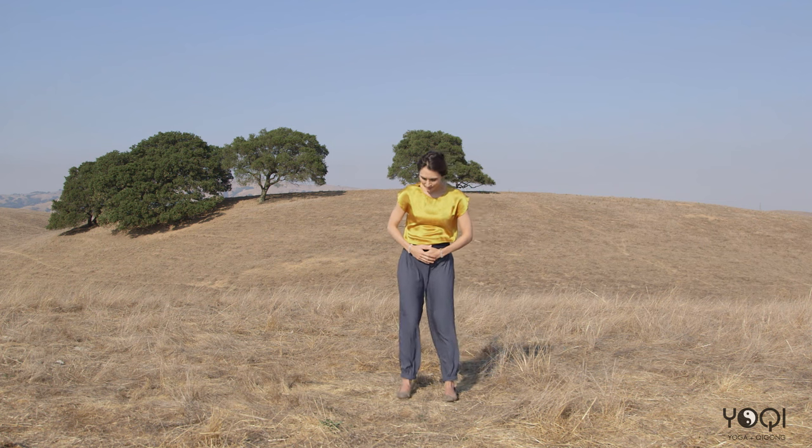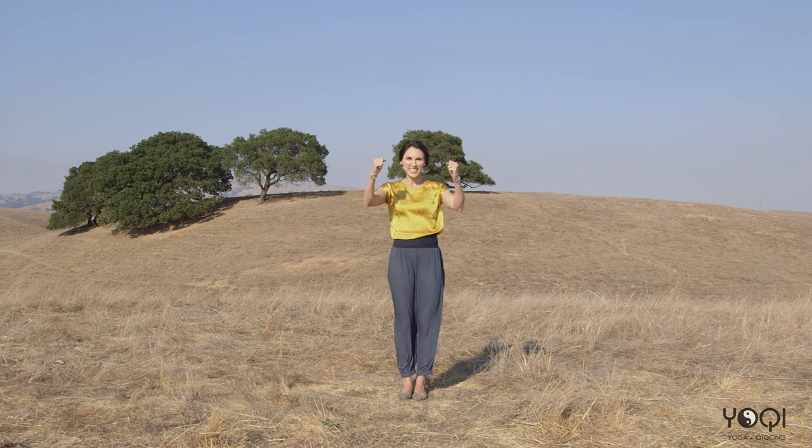Step your feet together — feeling nice and relaxed, balanced, boosted, and strong for autumn. I wish you a wonderful season. Check out the Yochi video on demand library — every month I put up new videos and every season we have a complete seasonal series. I've put a lot of work and effort into this, so I'm excited to share it. Thank you and see you again.